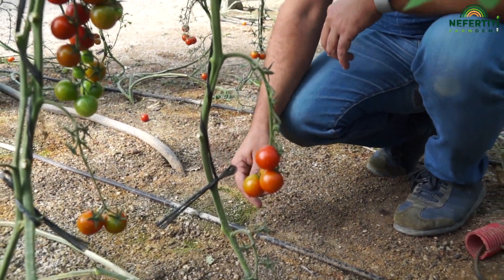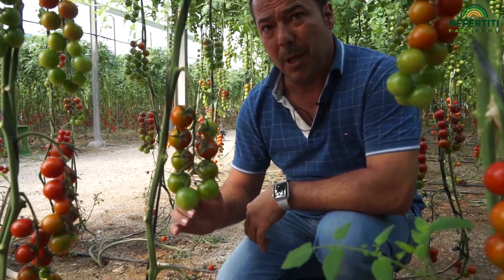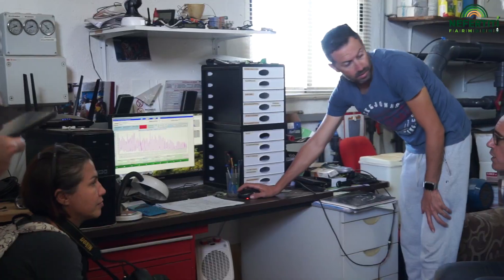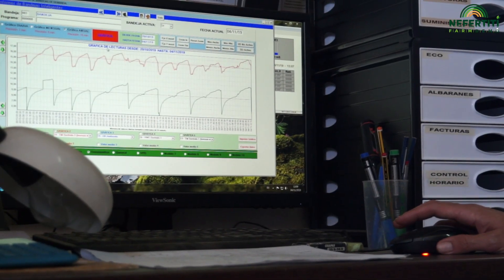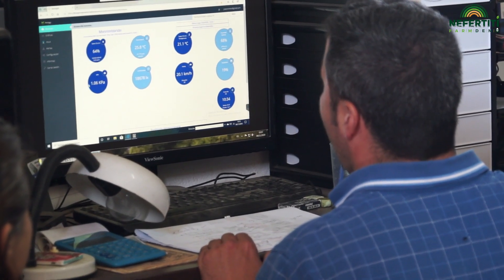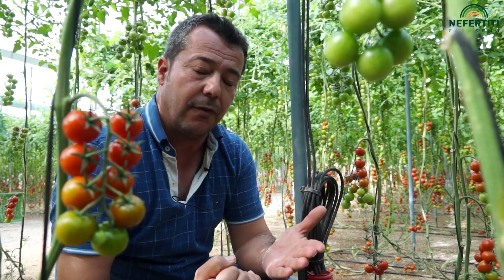Esta sonda es la que nos marca la conductividad que tenemos en el suelo, temperatura y cantidad de agua — metro cúbico por metro cúbico. Todos estos cables vienen aquí, a esta centralita, que es la que nos manda la información al cabezal de riego, que es donde tenemos nuestro ordenador. El ordenador nos marca las lecturas que está dando, y sobre esas lecturas tomamos decisiones de subir agua, bajar agua, aumentar fertilizante o bajar fertilizante.